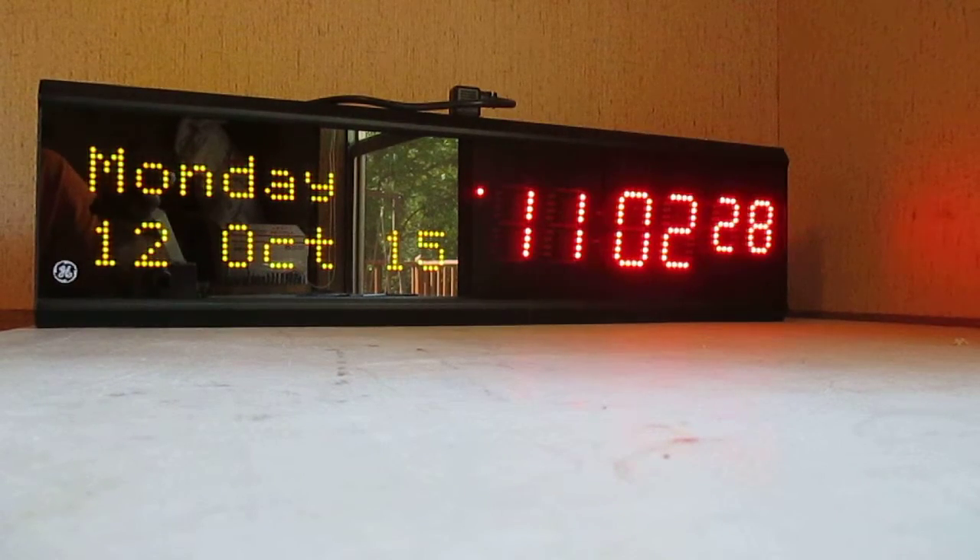Hey everyone, I just wanted to make a video and show you some of the features that this clock has. As you can see here, it's on the clock function.